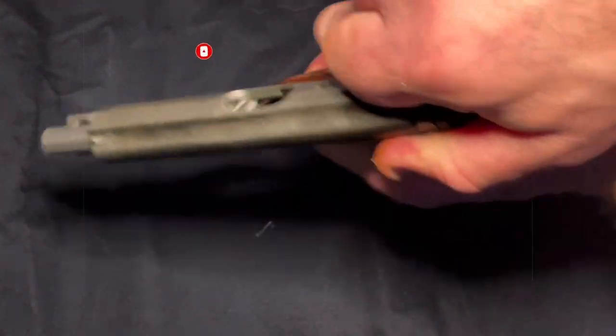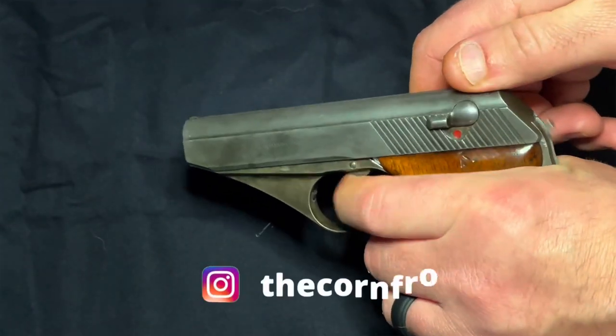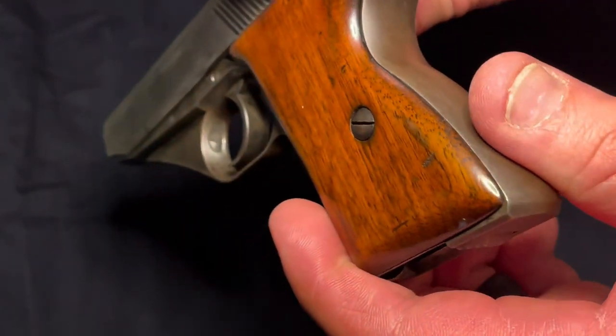The first order of business, of course, is to clear the weapon. This is pretty much a given, but folks will call you out on it in the comments if you don't show this on camera. So with this weapon, you're going to release the magazine at the bottom of the frame and just rack the slide as with any other automatic pistol.